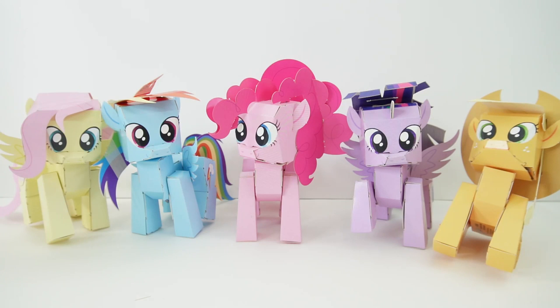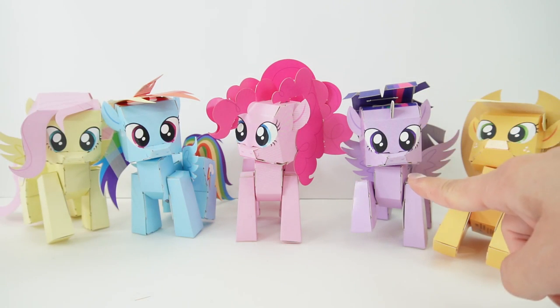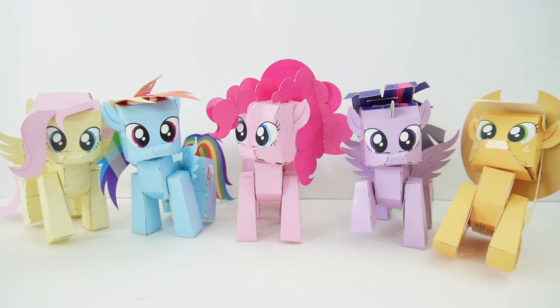Hi everyone, welcome to Evie's Toy House! Today we're making our final paper pony. If you've been to my channel recently, you probably saw the videos for these five ponies. We have Fluttershy, we have Rainbow Dash, there's Pinkie Pie our latest one, here is Twilight Sparkle, and we also have Applejack.